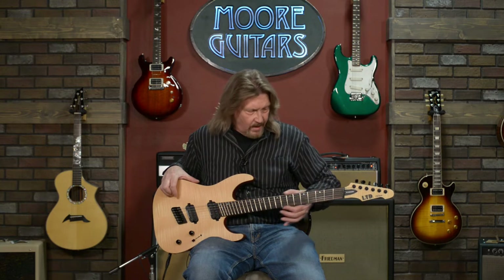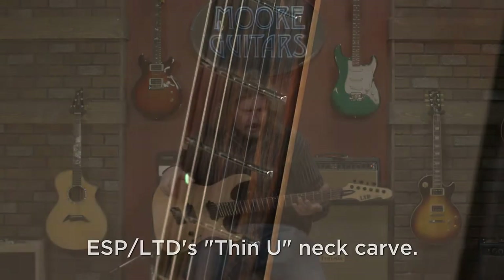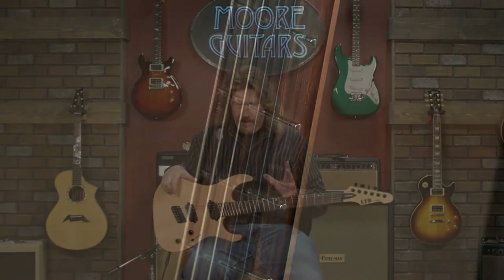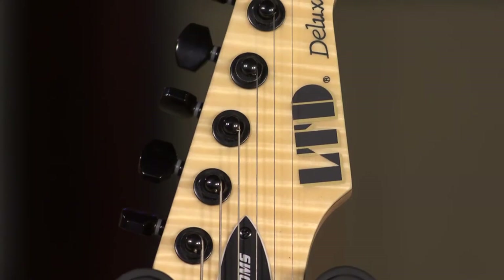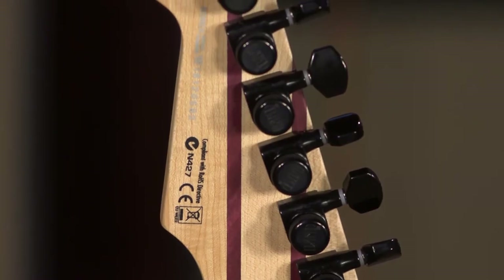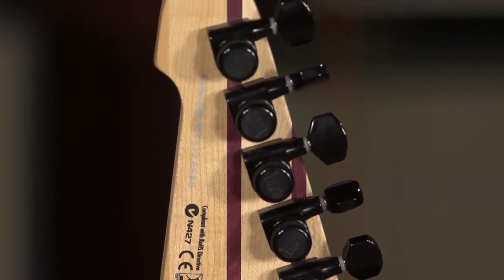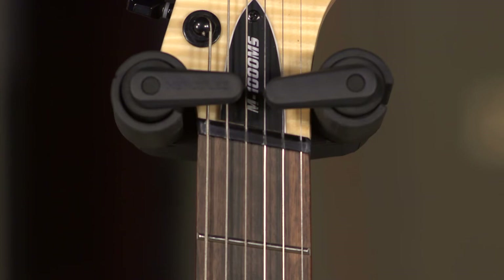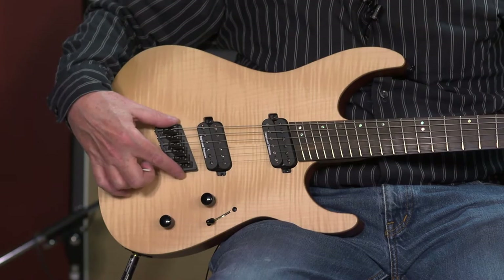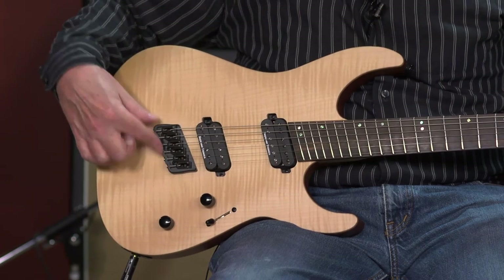Excellent fret job on here — smooth and it feels great. These are extra jumbo frets, and they are very tall. For me, I play with a lighter touch, so that's a plus. I love the way you can just glide over these. If you're used to low frets, it may take a minute to adjust, but I think you'll like them. Up top, LTD locking tuners — the locking pin style with knobs on the back. There's a black bone nut, and it has the Hipshot multi-scale string-through bridge on the back, designed and machined to properly intonate a multi-scale guitar.